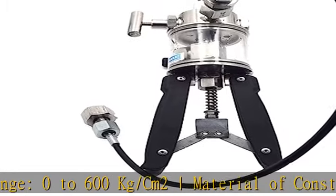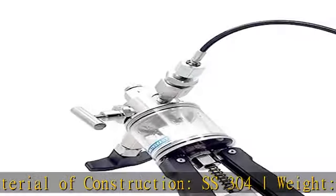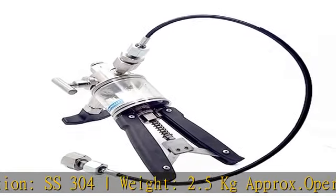Applications: calibration labs, field calibration, pressure gauge calibration, pressure transmitter calibration.